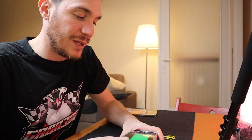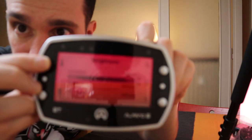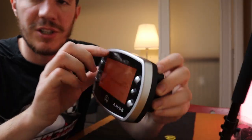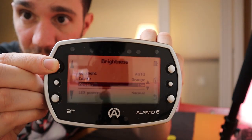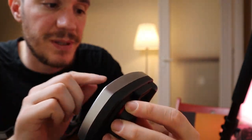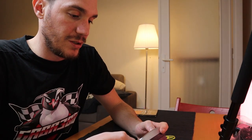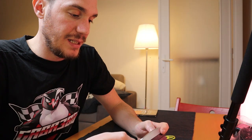On the bottom left you have the settings where you can adjust a lot of things — for example, the brightness, the screen color (purple, red, white, blue, green), the backlight power (strong, low, medium), and also the power of the LEDs. I like to keep them on auto so the device reads the outside light and adjusts itself.